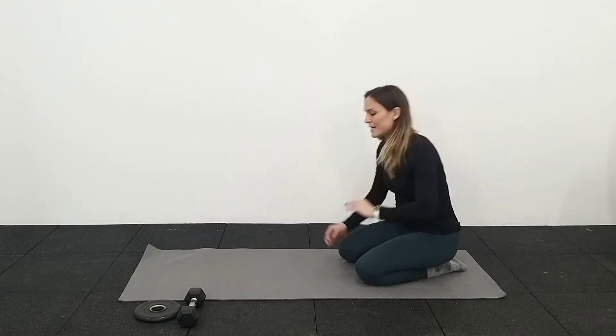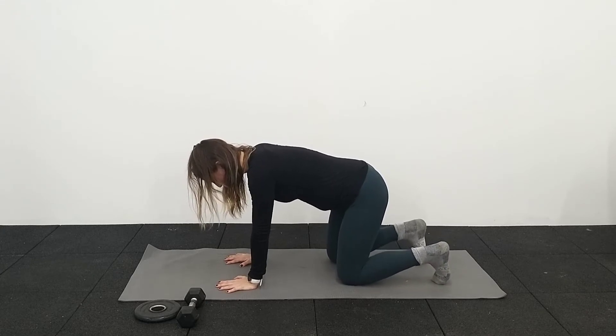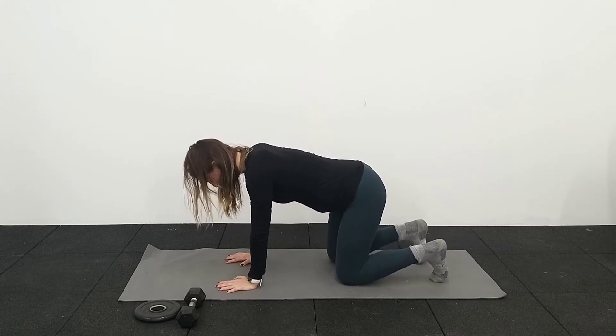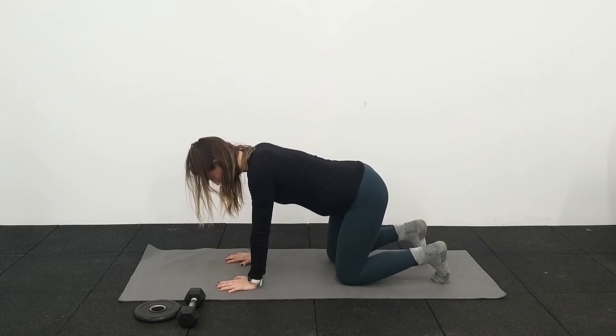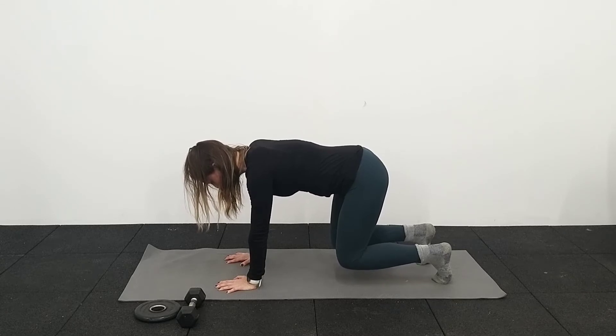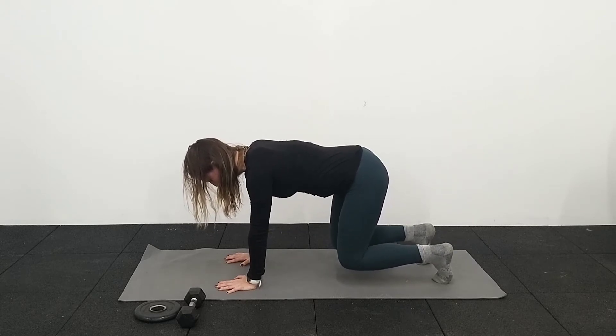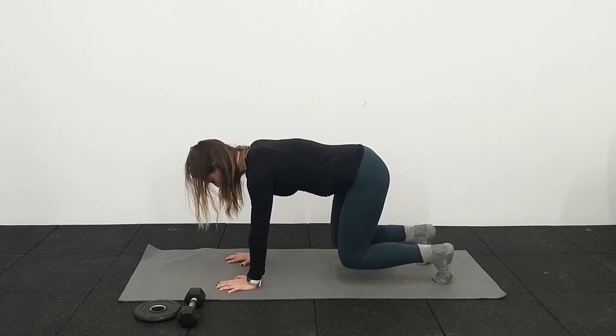So the first exercise in this quadruped position — we're going to tuck our toes under and we're going to go into a five-second hover. Breathing into the belly and the belly drops down just like we did before. And then as we breathe out, we're going to lift our knees just two centimetres off the ground and that belly is going to come in and up as we breathe out. We're going to do that five times, the five-second hold.